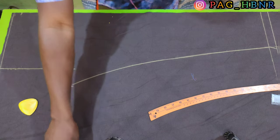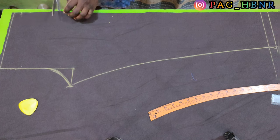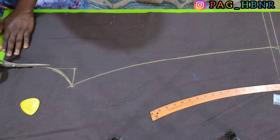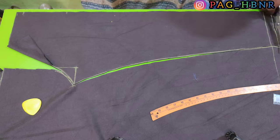So when you want to cut out your pattern, don't forget to leave your seam allowance. Don't forget to add your seam allowance to it, but in this tutorial I'm not adding it — it escaped my mind, but don't forget to add your seam allowance to it.